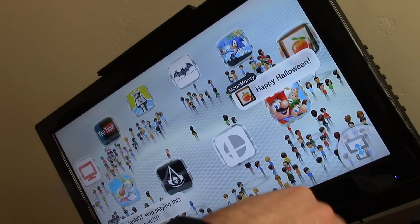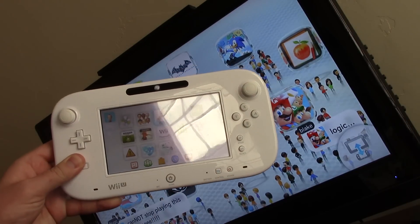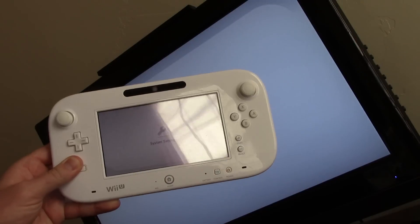Start your Wii, and then on the Wii U gamepad, you push the little wrench button. That brings up the system settings.